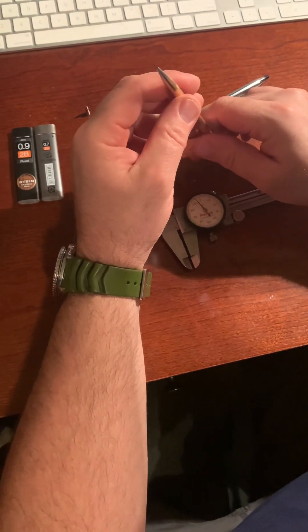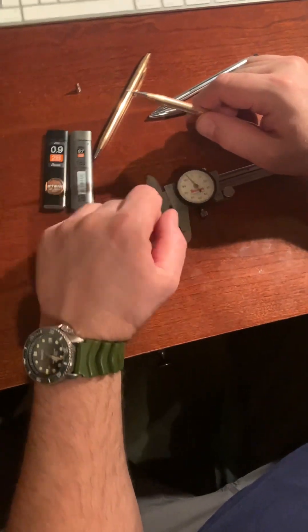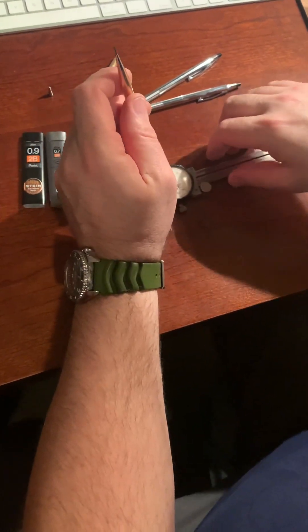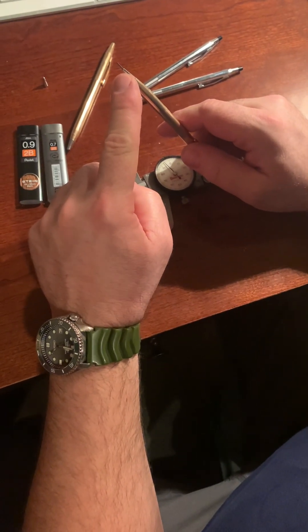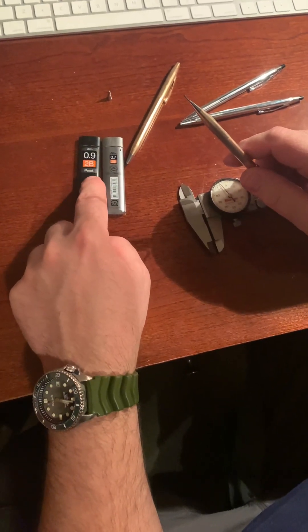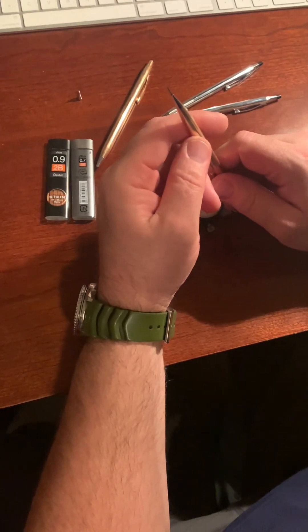Something else I learned: this is not 0.7 millimeter — it's 0.9. I did not know that. The 0.9 is obviously thicker, stronger, and it writes better. I like it being 0.9, but you don't see 0.9 lead out there a whole lot. You can find it on Amazon.